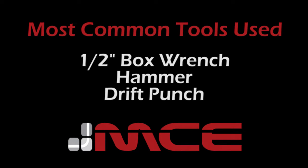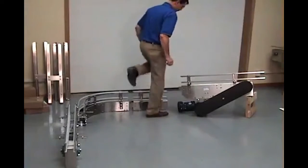Most common tools used are a ½ inch box wrench or ratchet wrench, hammer and a drift punch.